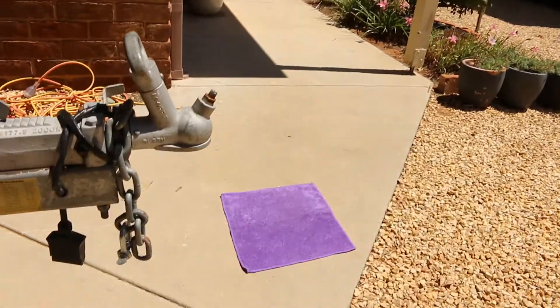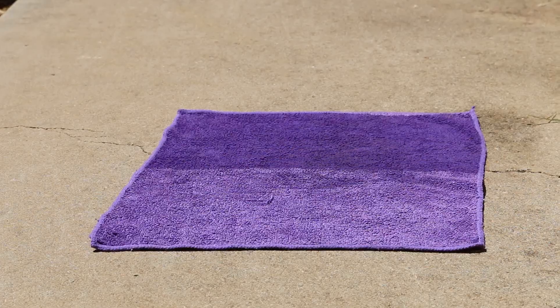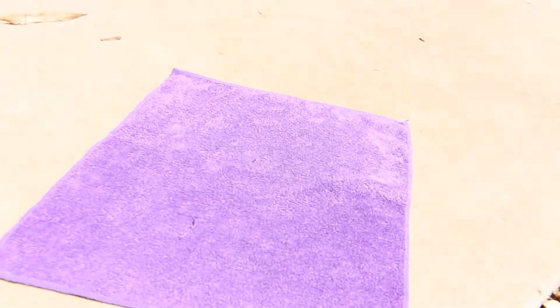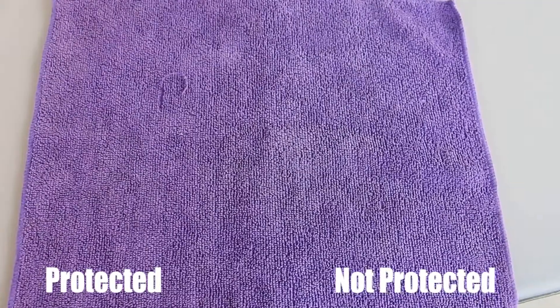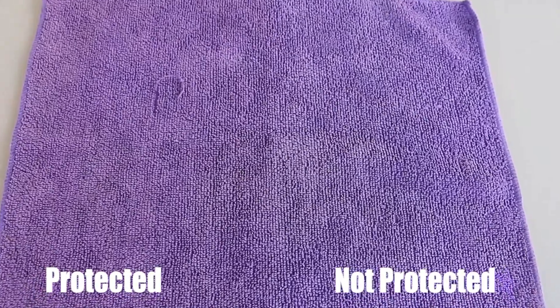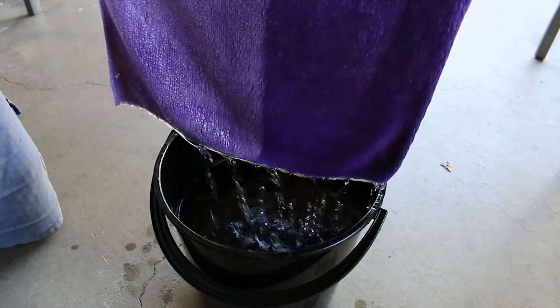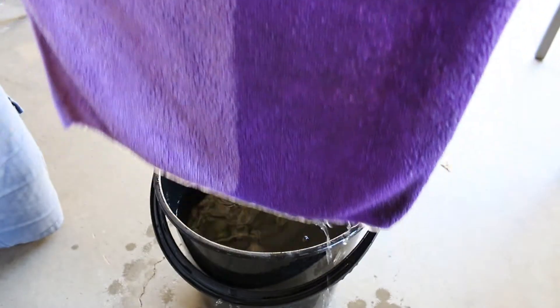The next test was how does it hold up protecting against harsh sun rays? I used the microfiber towel from before and placed it in direct sunlight for a few days. Though this is a little extreme, as the fabric within your car wouldn't be receiving this kind of punishment, it still gives me a good idea if it prevents any fading. A few days later, I noticed that not only did it keep a lot of its colour on the protected side, but it also kept its water repelling ability. It does state that it can keep things protected for up to six to nine months, if you're keeping the fabric cleaned regularly to help maintain it. This includes seats, trim, and carpet.